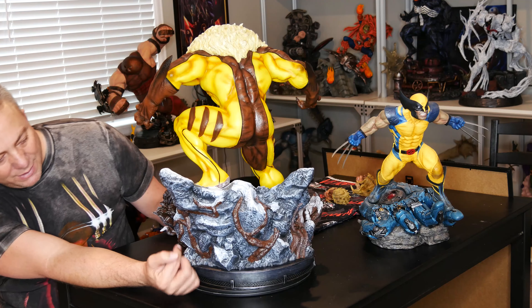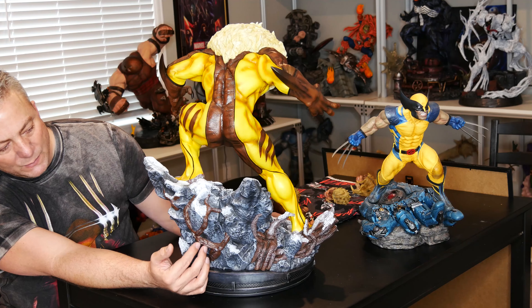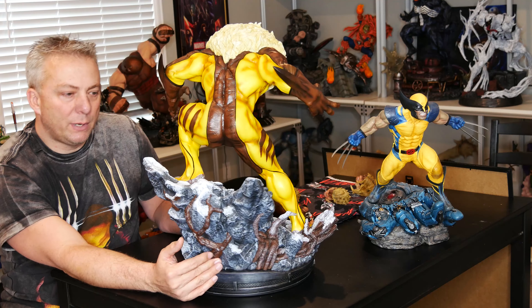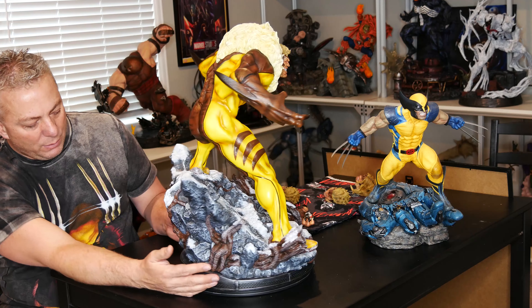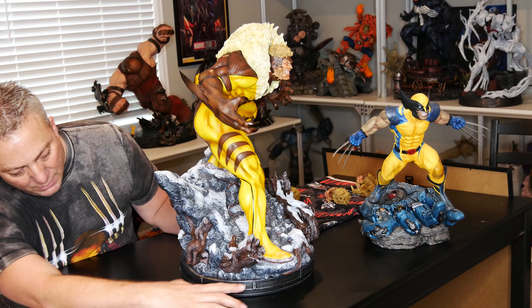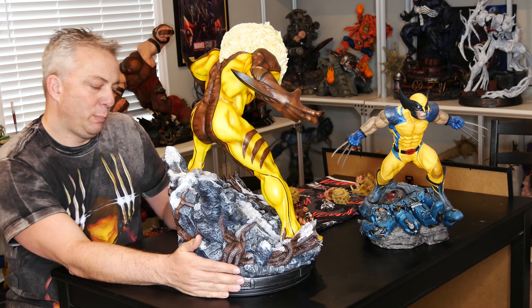The only thing I would say is the roots on the back are a little too shiny. I would have dulled them up a little bit — maybe with a dry brush or something. I do like the metal part on the bottom of the base — they made it smaller on the front and raised it in the back. I like that. It's a pretty good idea.